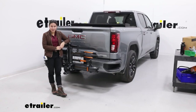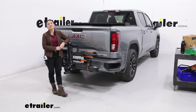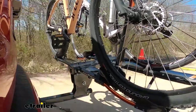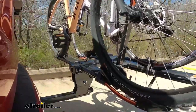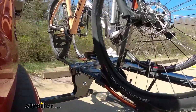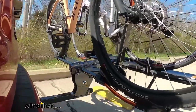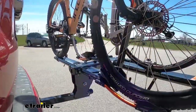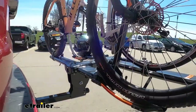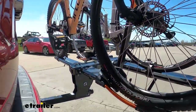That was a look at the Kuat NV 2.0 2-bike platform rack on a 2023 GMC Sierra 1500. Now we're taking it out on the test course. First we'll hit the bumps to see what it's like over speed bumps — I'm watching the bike and how it holds on the tires. It moves just a little bit, but not too much; this is mostly standard with other bike racks, so nothing to worry about — the bike doesn't look like it's going anywhere. Going a bit faster, taking some aggressive turns — it looks fine. I see a little movement again, but the bike's not going anywhere.